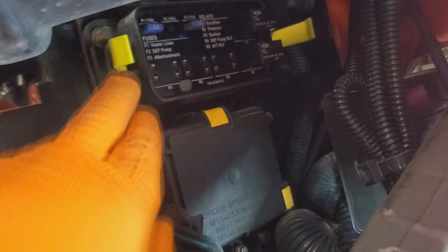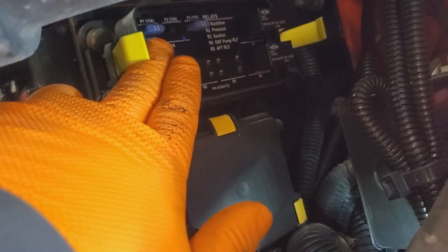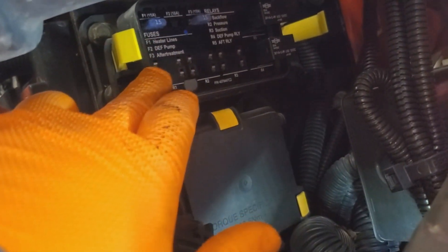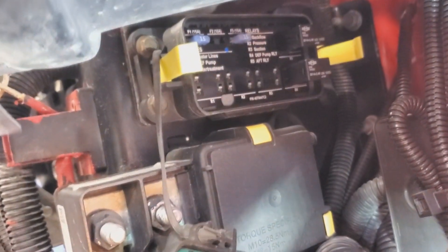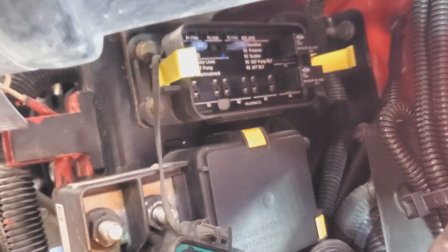Going back to the wiring diagram, there's a junction that this fuse feeds which connects to all of these relays. So we've got to check out behind this, check all the wiring, and see if we can find that junction and see if there's any problems with it.